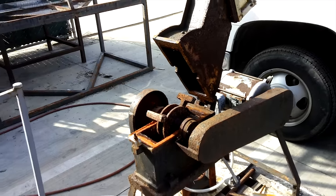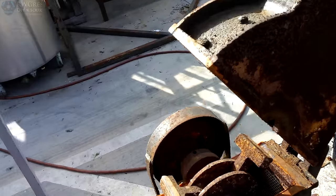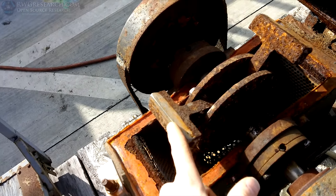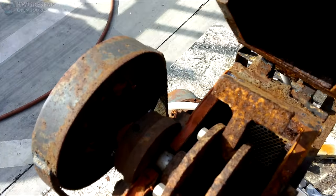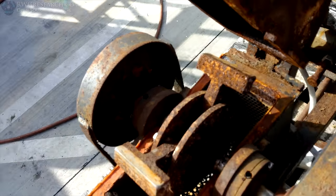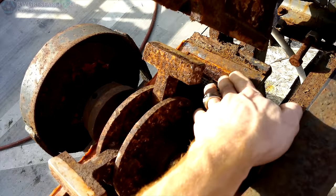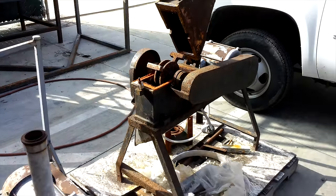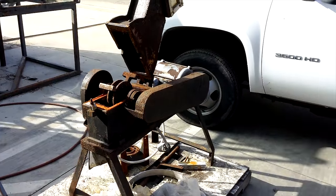Maybe I'll take these blades off, because these are special coated blades. But man, they're so rusted in there — I just don't see getting them out. I just don't want to even waste my time, to be honest. Just thought I'd show you that.